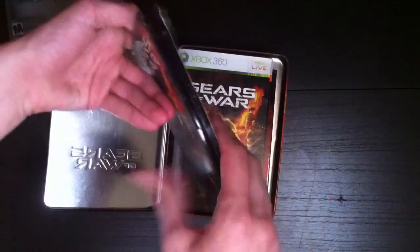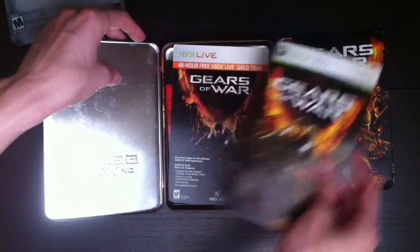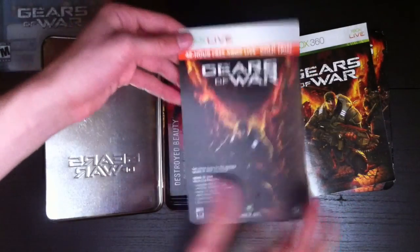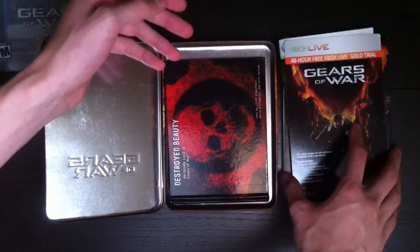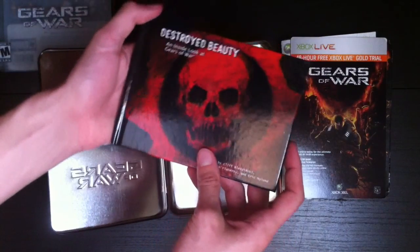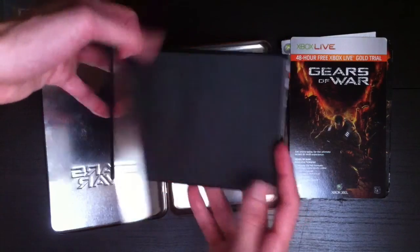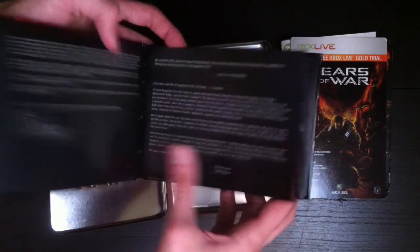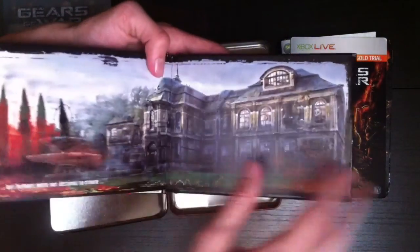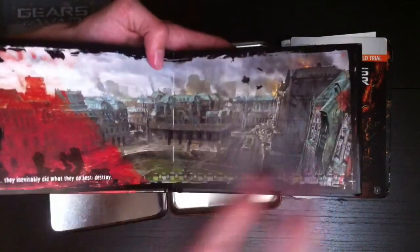Actually, let's put that aside. You have the manual, you've got a 48-hour trial for Xbox Live Gold, and you have the Gears of War art book. So let's take a quick look in here — it's got some really cool art in it. I've looked through this a number of times.